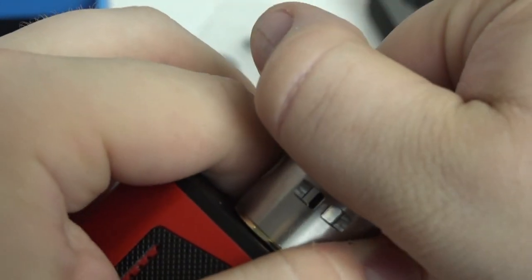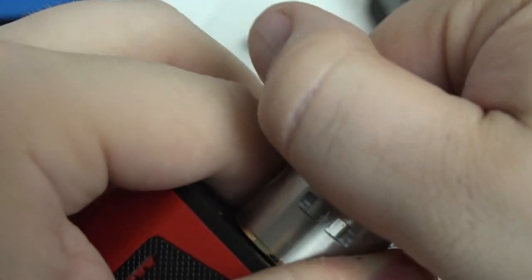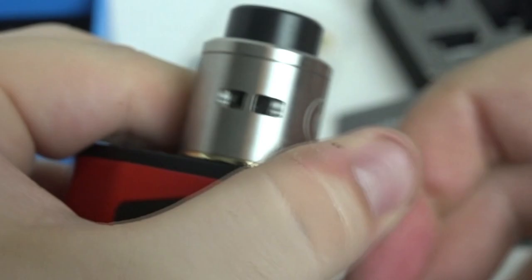The airflow is called a hedge airflow — it's indented into the RDA itself as a side airflow. Kudos for side airflow; I'm so happy Mike didn't go with bottom airflow. The airflow is fully adjustable even with that hedge style, and personally I like it wide open. Even wide open it still has a little restrictiveness, which I love — it gives more flavor in my opinion.